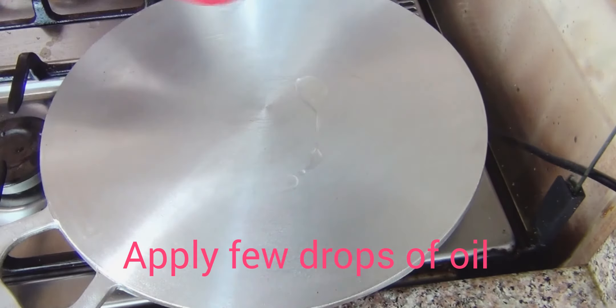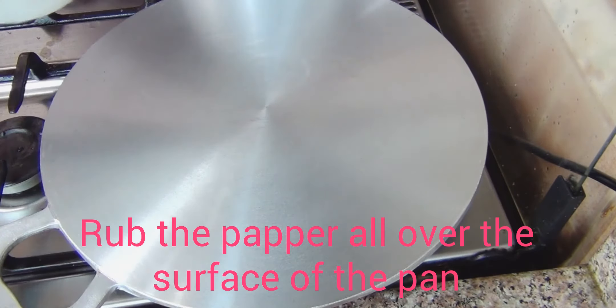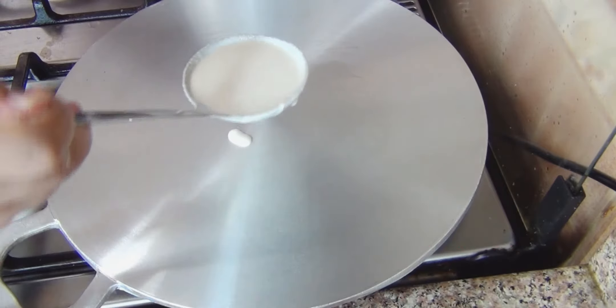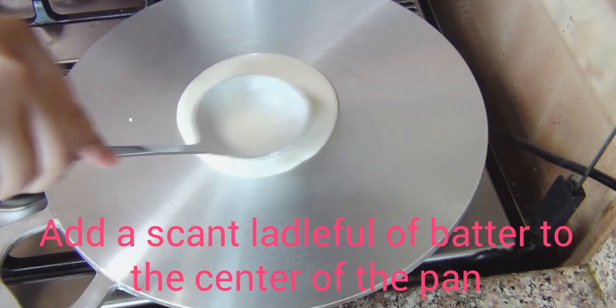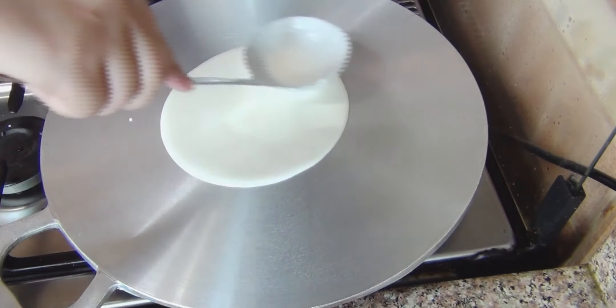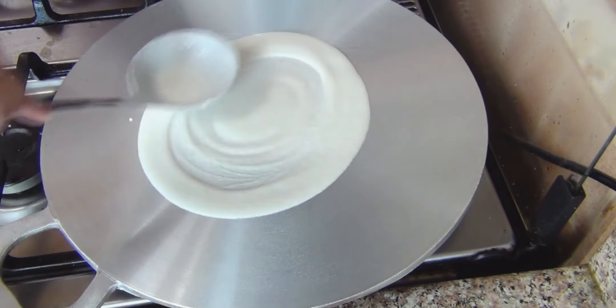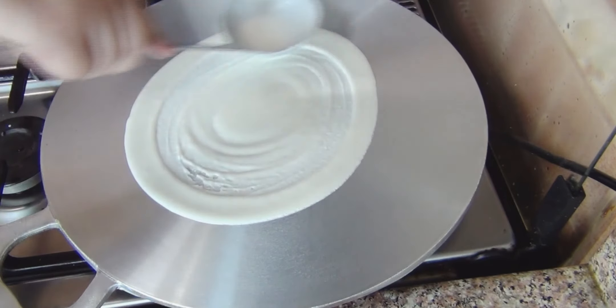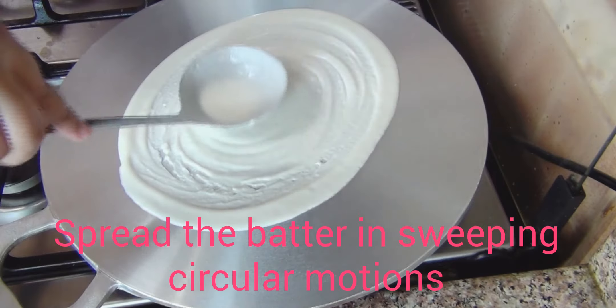Add some oil to the pan. We grease it with a small spoon. Add half a spoon of oil, then pour the batter into the center of the pan. Spread it in a circular motion, going round and round in one direction to make a thin, even dosa.